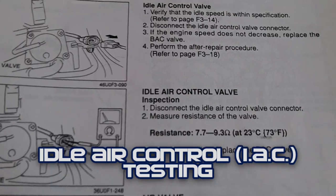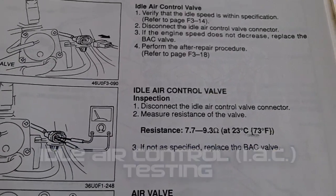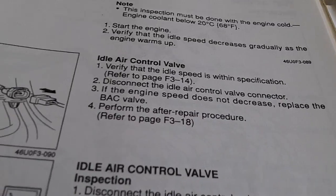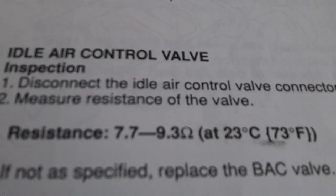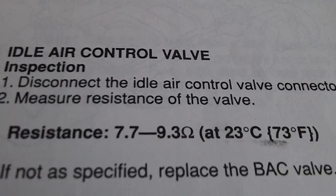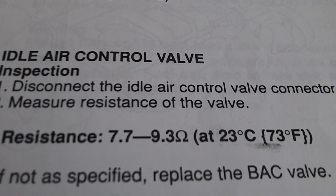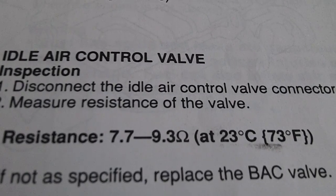Today we will be inspecting the idle air control valve, also known as the IAC or back bypass air control valve. It is just a simple resistance test and your resistance should be 7.7 to 9.3 ohms at 73 degrees Fahrenheit, 23 degrees Celsius for European Celsius people.